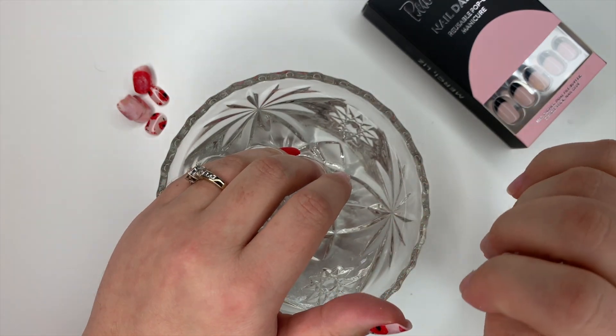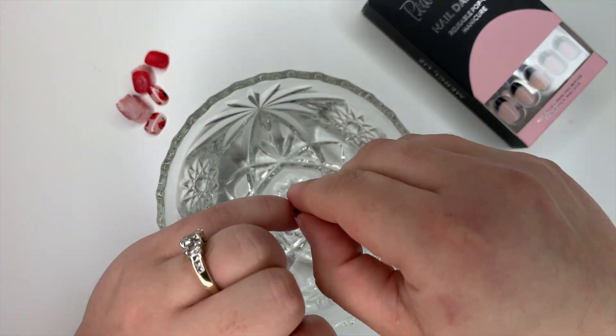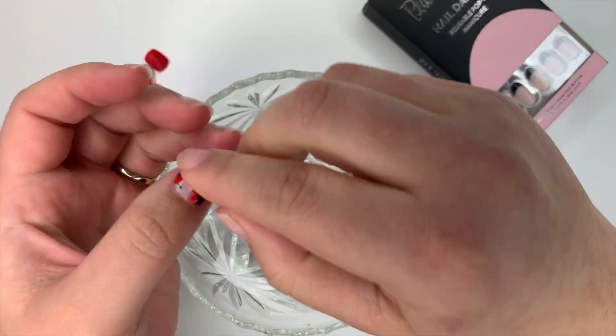Now if they're difficult to take off, like this one, you can soak for just a few more minutes until it gets easier to take off.